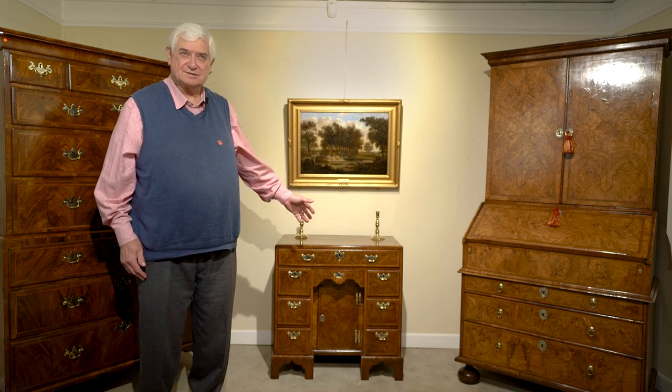I thought it would be interesting for you to see this morning a very early 18th century bar walnut needle disc that's just come in.